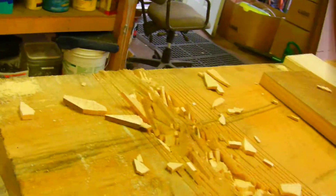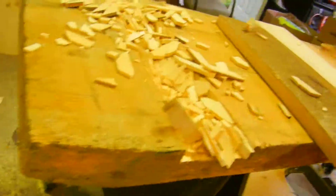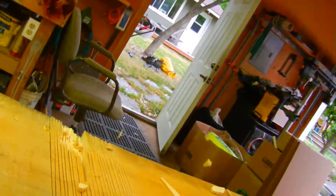We made the saw kerfs in there. Come down in here and take a hammer, and then we just basically start beating them out. We got that part. This is the underside of the table, so it's not super critical. So if you beat it up a little bit, it's okay.